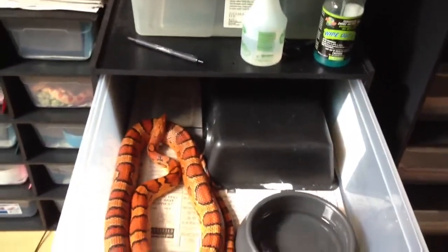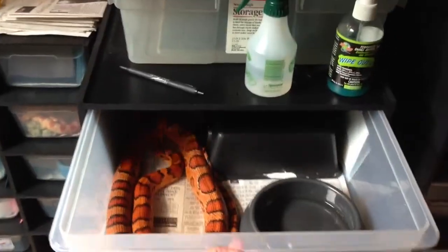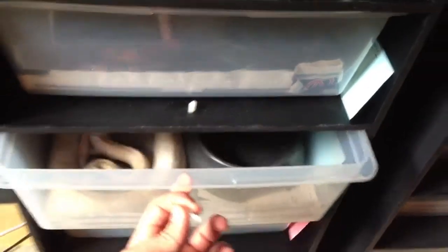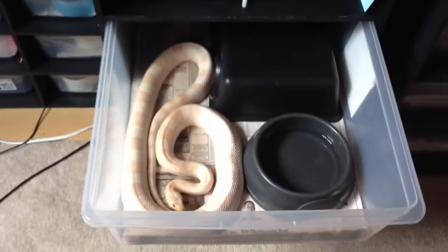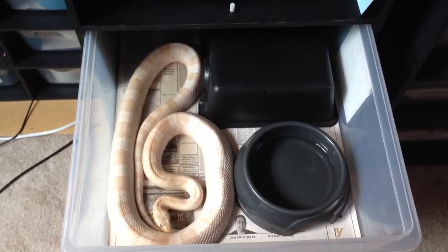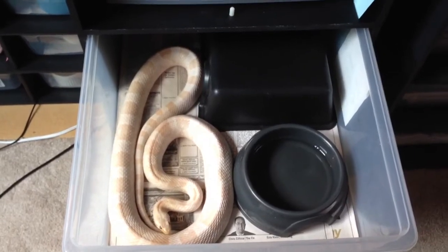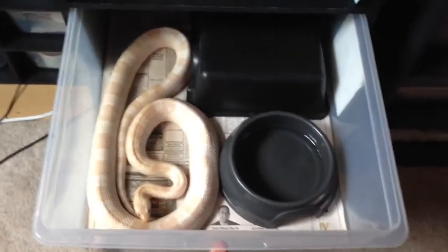I'll start off by showing you the parents. Right here is the grandfather of the baby corn snakes — the father of the mother. He's just a normal Okatee, he's big, about 12 years old, very close to a thousand grams. This is the father of the babies I'm going to be showing you — a snow corn. Snows have both the amelanistic and the anerythristic genes, which are both recessive, so they're homozygous for both. That's the snow father.